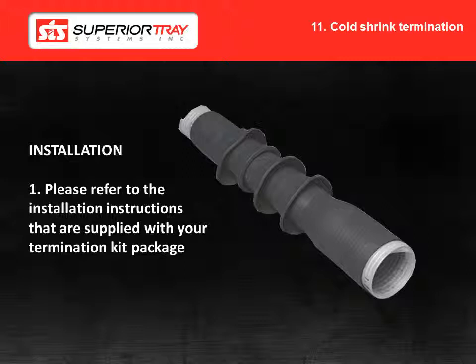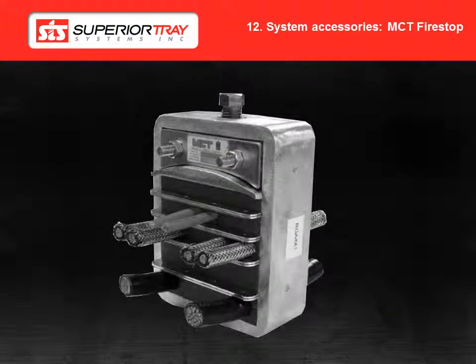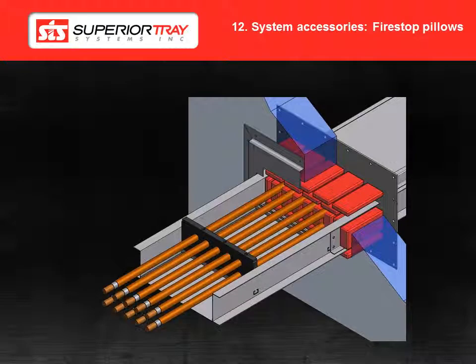Cold shrink terminations are used on medium voltage systems. For cold shrink termination installation, please refer to the installation instructions that are supplied with your termination kit package. The MCT fire stop allows cables to pass through building walls and floors while maintaining the highest level of fire, smoke and water protection. It also protects against cable pull out due to shock and vibration. Please refer to your customer drawing package for specific installation details. Fire rated wall seals are designed to provide a 2 hour fire stop rating in a building wall penetration. They are easily installed by compressing and stacking fire stop pillows into the wall opening. For fire rated wall seal installation, please refer to the spec seal fire stop pillow installation instructions as well as your customer drawing package for more details.